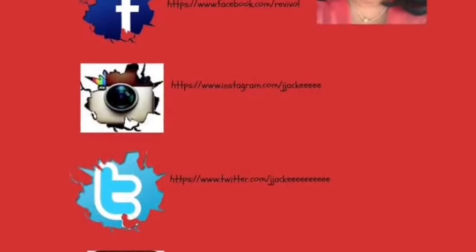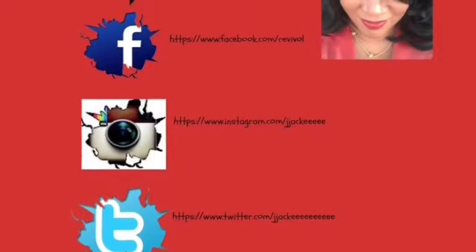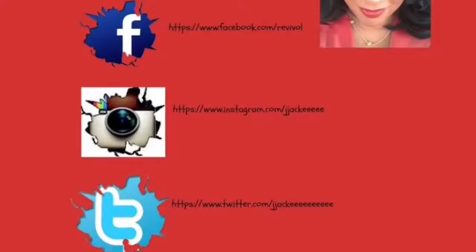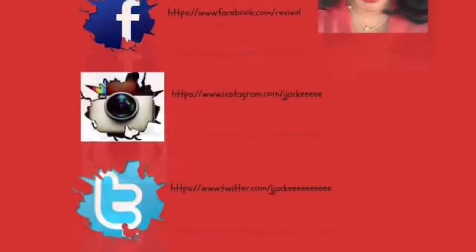You have to try it. If you like this video, please hit the like button below. If you have not subscribed, please subscribe. Thank you so much for watching my video. Till the next video. Bye.